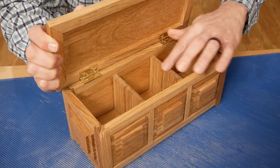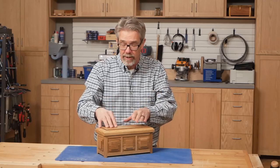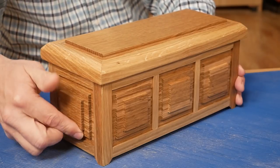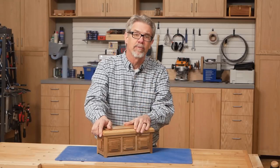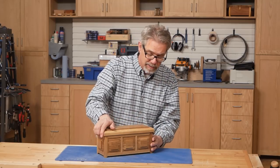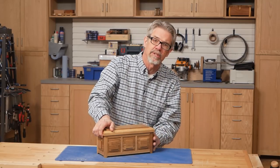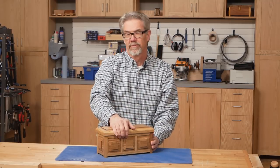This little dresser valet or jewelry box is entirely made out of white oak, and the cool thing is that all of the joints and all of the details are machined on the table saw. I'm Rob Johnstone from Woodworkers Journal Magazine, and I'm going to show you how to build this box. It's my hope that watching us do this will inspire you to take your table saw work to the next level. Let's get started.